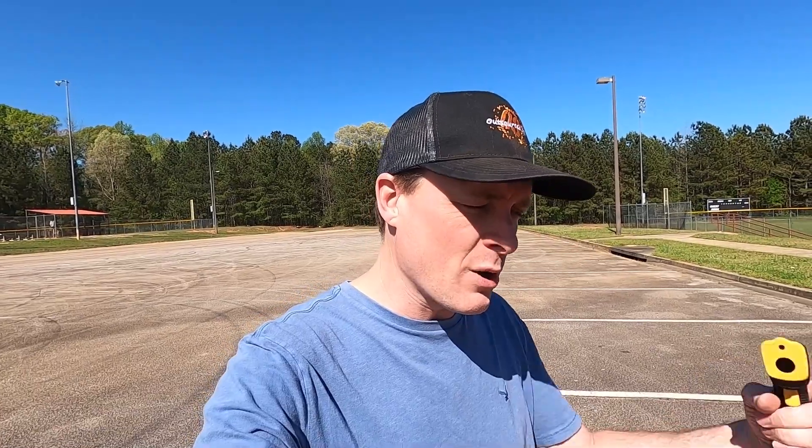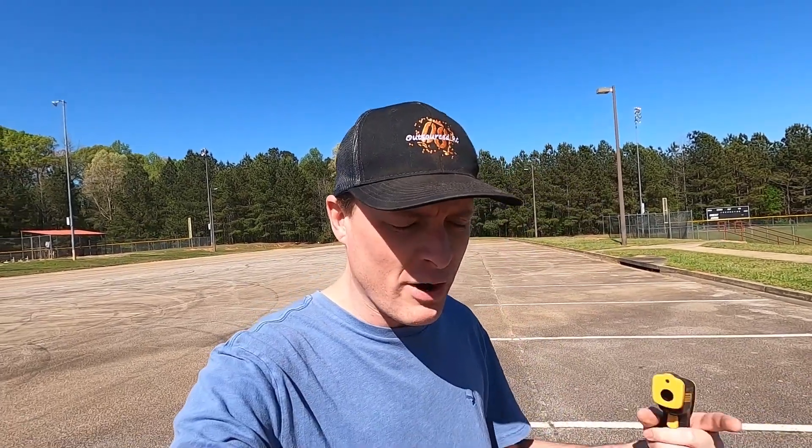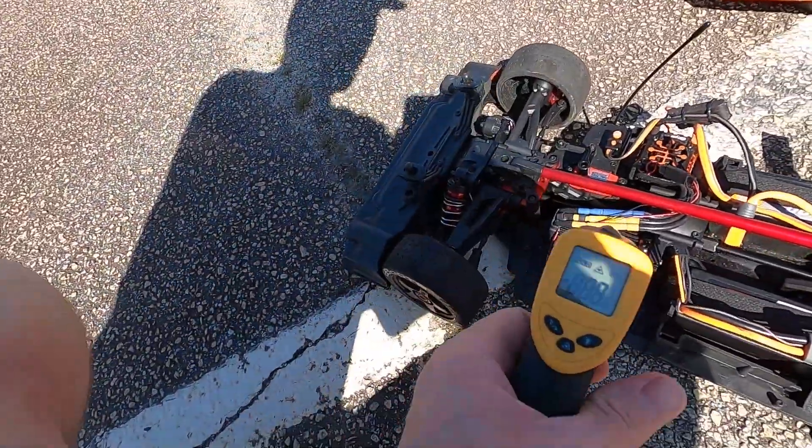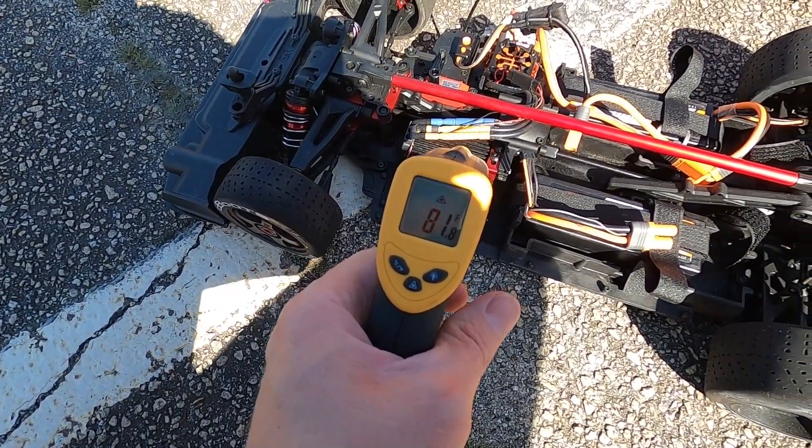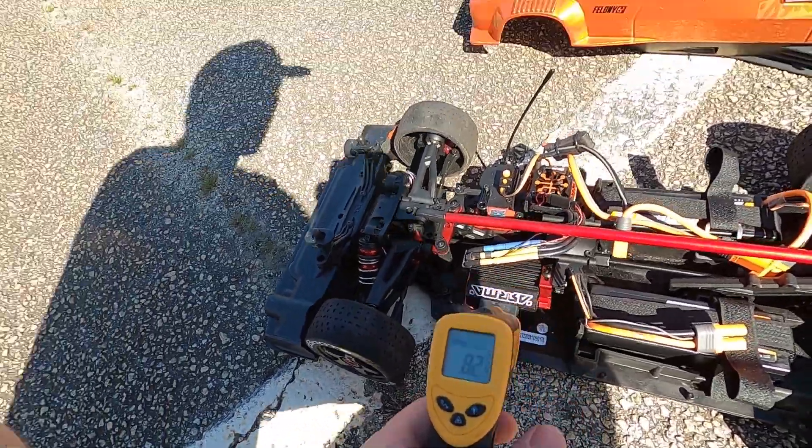I got them all trimmed out. There's some melted plastic from the dremel — you can go back over with a file. But let's go out to the park. We're going to run the Felony without the fender wells and measure the engine temperatures, then install them and compare. It's a nice 73 degrees out here. A cold motor is reading about 81 degrees — it hasn't been run at all yet.